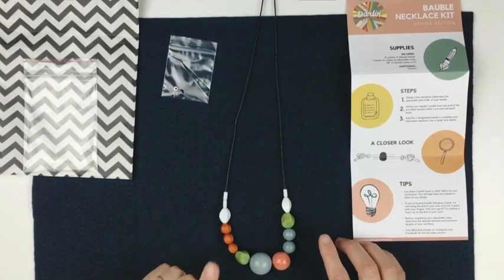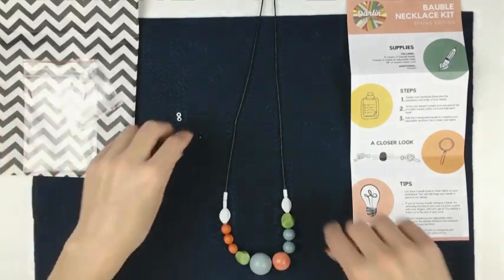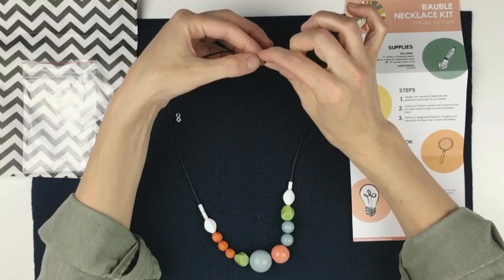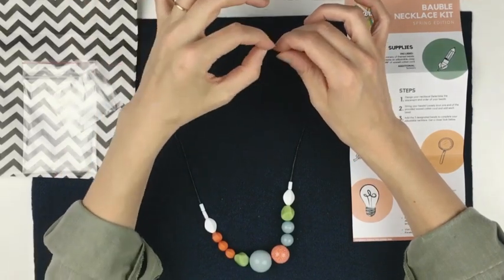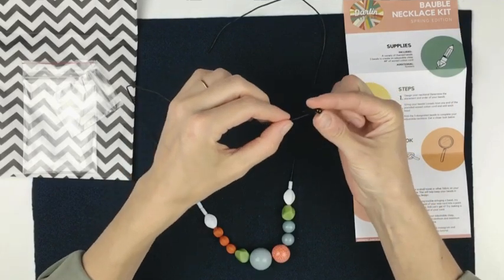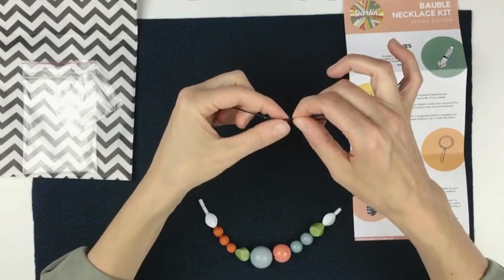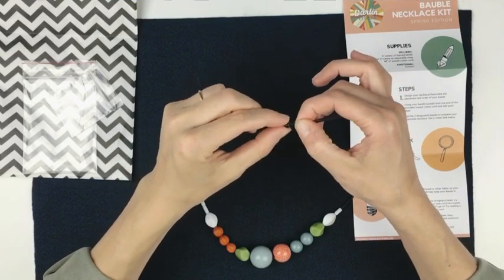Our last step is going to be creating our adjustable clasp. Get out the three beads in your smaller baggie. The black bead is going to be the center bead — it's going to have both ends of the cord going through it. It has a hole just big enough to accommodate both cords but tight enough to hold the necklace in place at whatever length you decide. Start by putting one end through, then line up the second cord going in the opposite direction, smush them together really well, and push your bead over both cords.